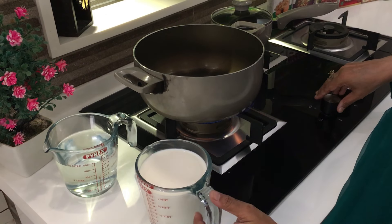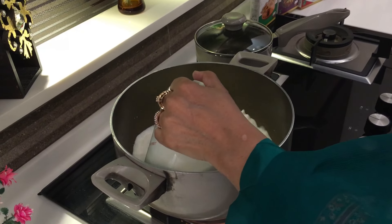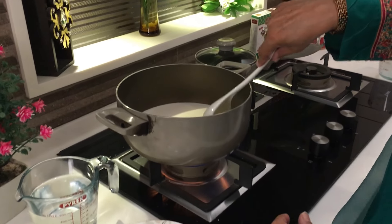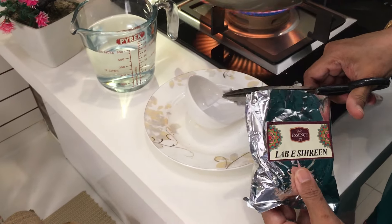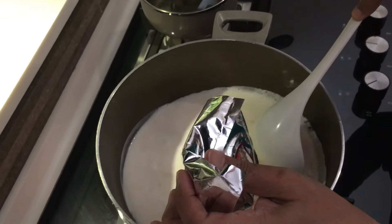Step 1. Pour in 1 litre of milk into a pan. Keep stirring. Now open the box of Labbe Sheeri and add it to the pan. Mix it thoroughly.